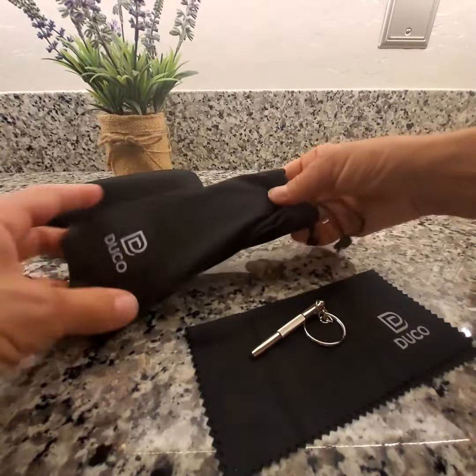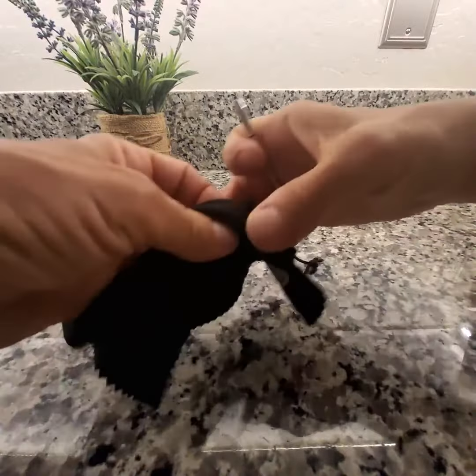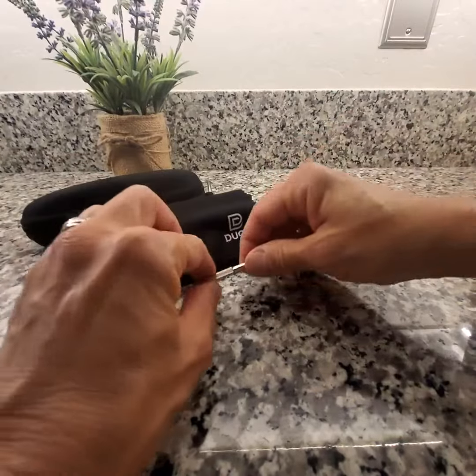I'll probably use this and keep it in my little compartment in my car. Also included is a nice soft cloth for cleaning the lenses and a little tool should you need to tighten the screw at that temple.